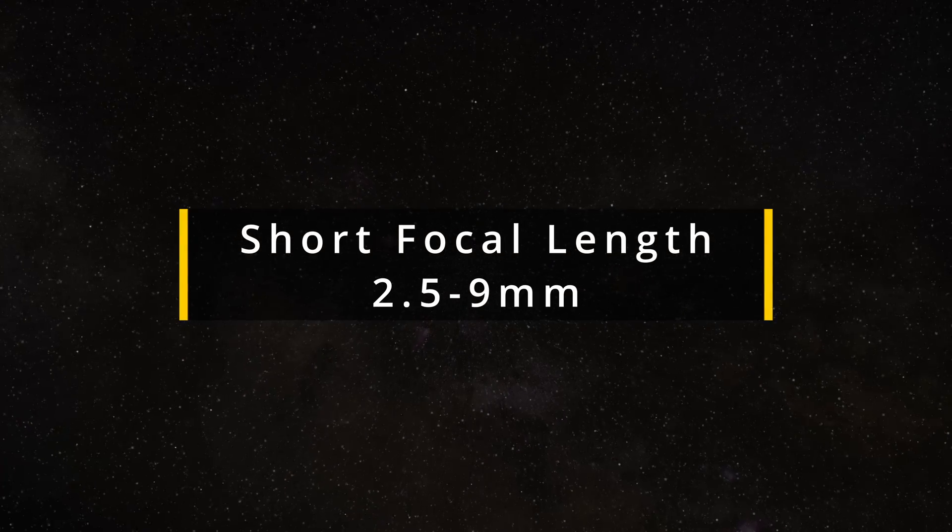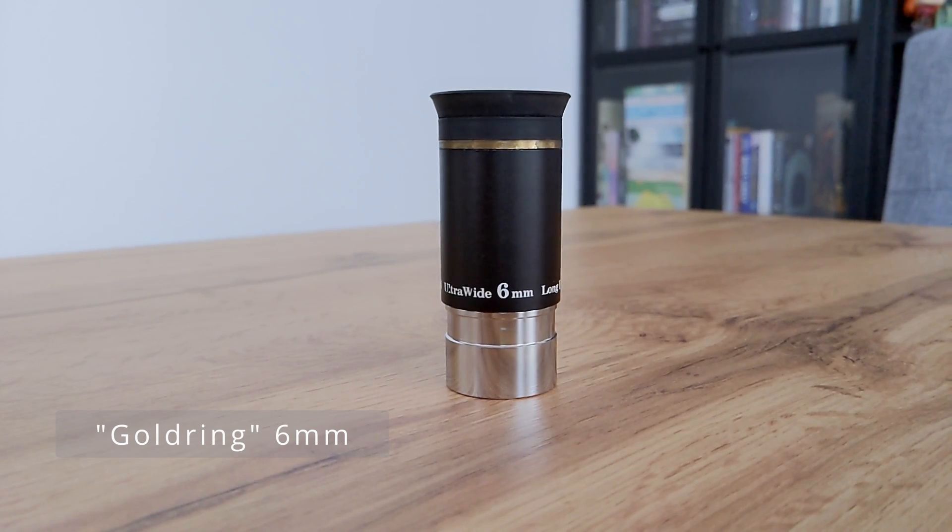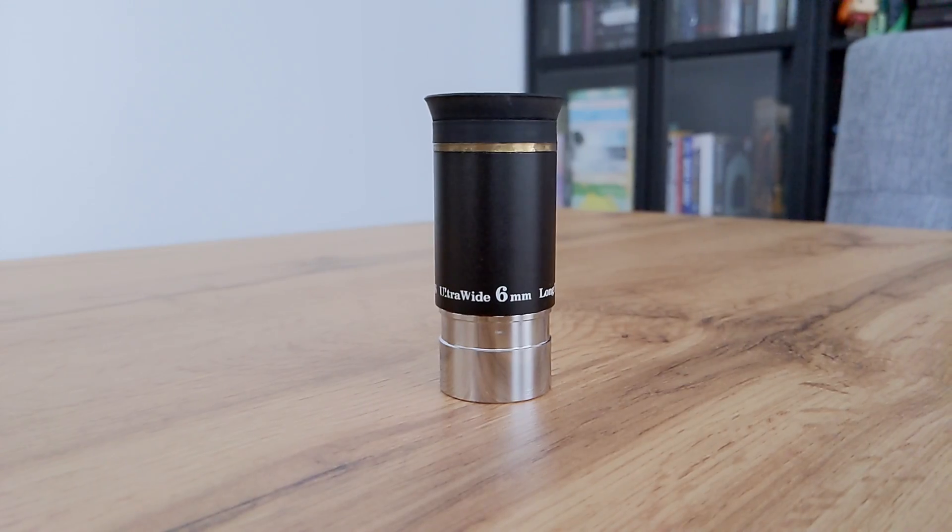Let's start with short focal length eyepieces for high power observations. These would be the eyepieces you typically use to observe the planets of our solar system like Jupiter, Saturn, Mars. For this type of observation I value the optical performance in terms of sharpness and color accuracy more than the width and flatness of the field of view. So the first entry in this category is also one of my favorite budget eyepieces, the 6mm 66 degrees gold ring. This eyepiece is being sold by many companies such as Omegon, TS Optics, or Svbony, for example.